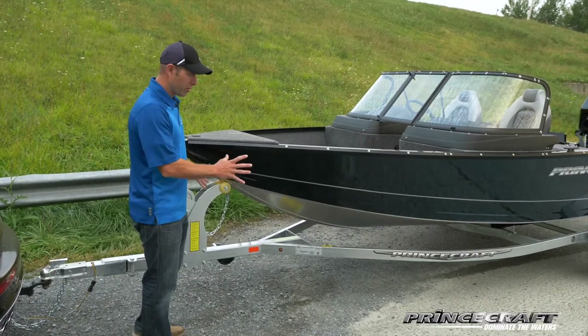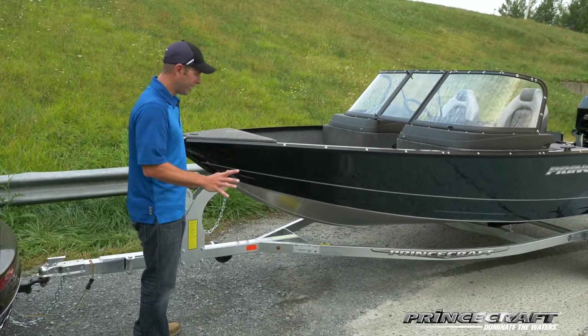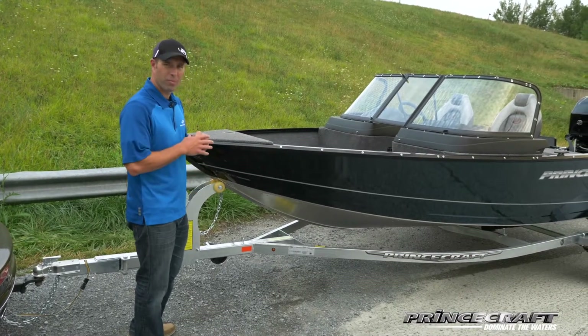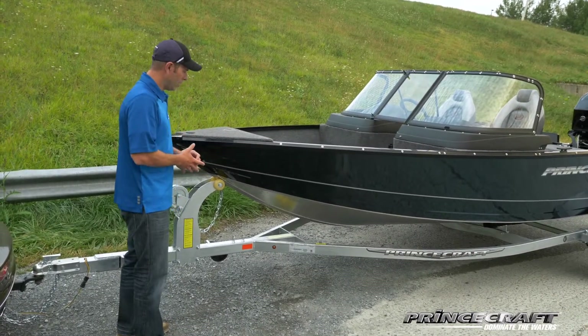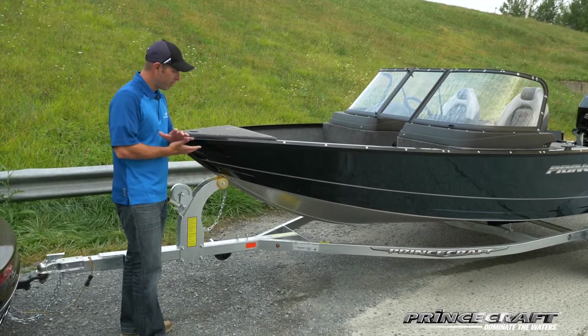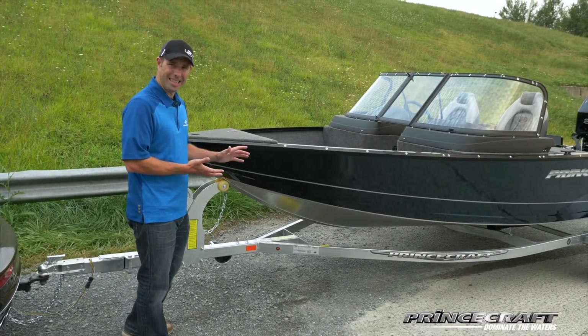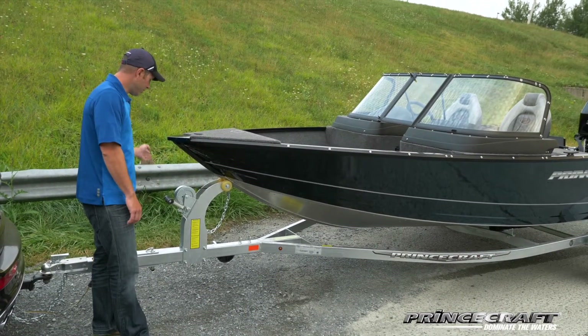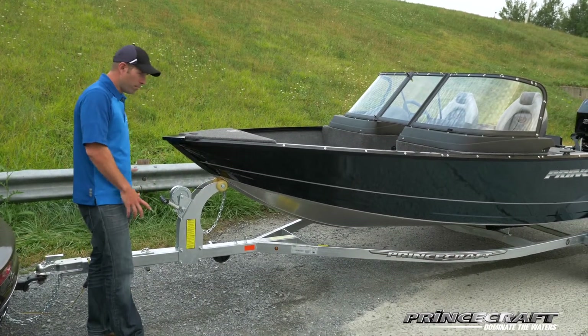One thing I want to point out is the trailer. At Princecraft, all the trailers are galvanized — the reason why it doesn't rust, so for gravel roads it's pretty tough. Other features of the trailers: every trailer has LED lighting, a spare wheel bracket already installed, and a wheel jack so you can push and move your boat around.